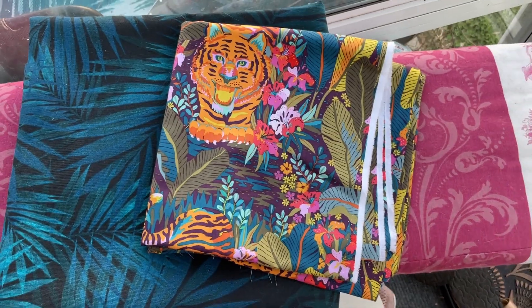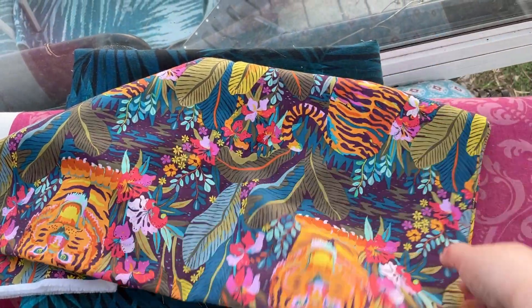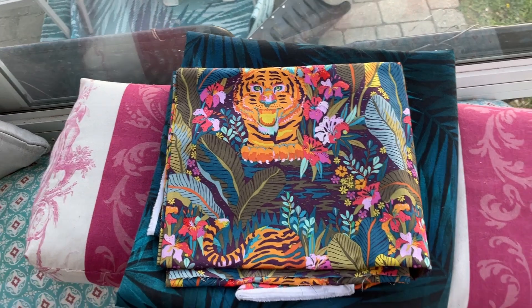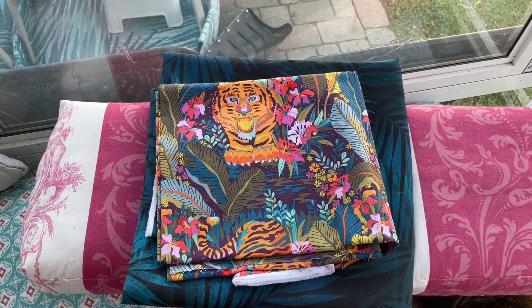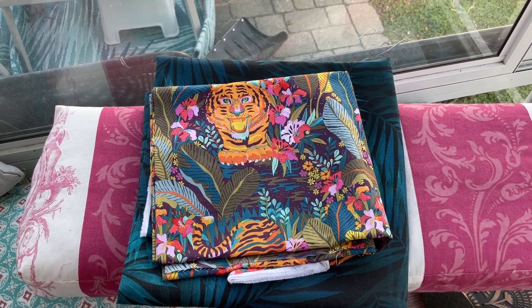If I need to, I have other coordinating fabric that works with this as well to help finish off the pillows. I have like two meters of this, so I should be okay unless it's looking to be too much tiger — then I have other things to work with. Follow along as I figure out how to make cushion covers.